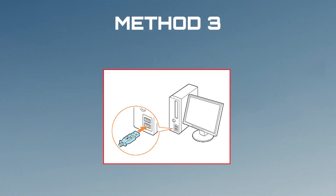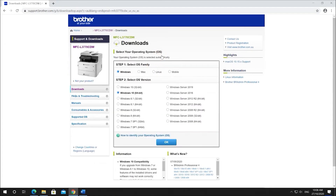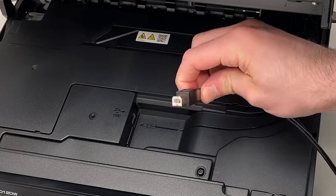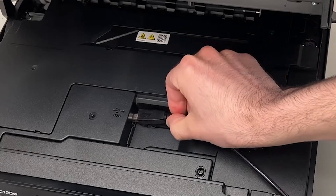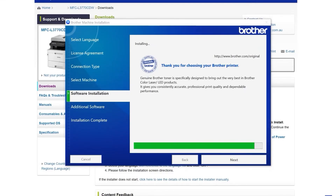Method 3: Set it up using your computer — especially useful for printers with no screen. Go to support.brother.com and download your printer's software. During installation, pick 'Wireless Network Connection,' then temporarily connect your printer to the PC with a USB cable. Follow the prompts and remove the USB when setup is done.